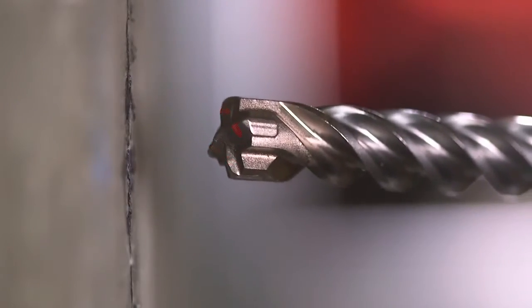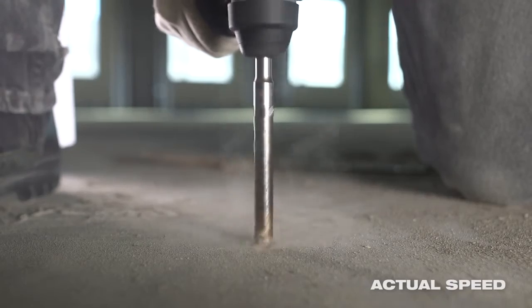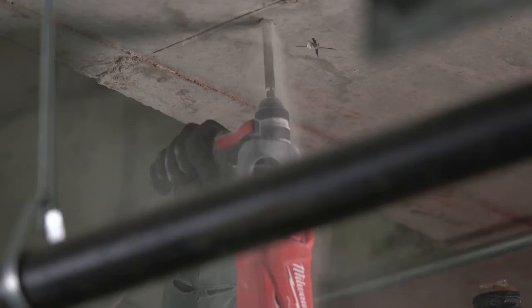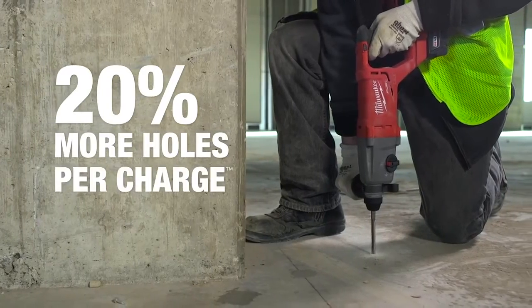Breaker points on the tip of the bit pulverize concrete quickly, leading to faster drilling speed. M2 and MX4 bits provide increased runtime for cordless rotary hammers by delivering up to 20% more holes per charge.